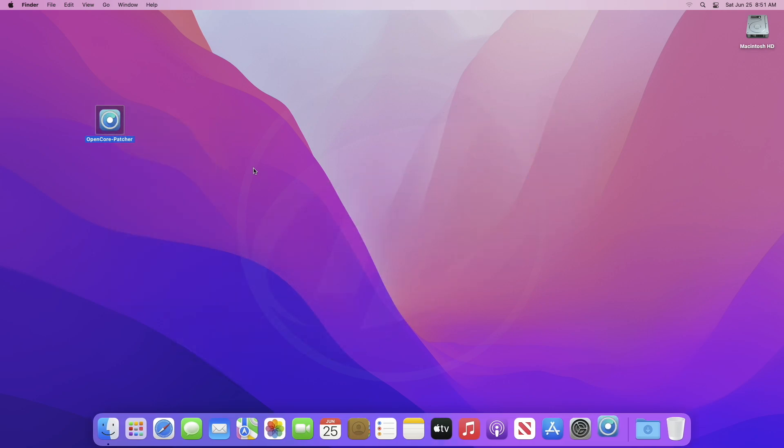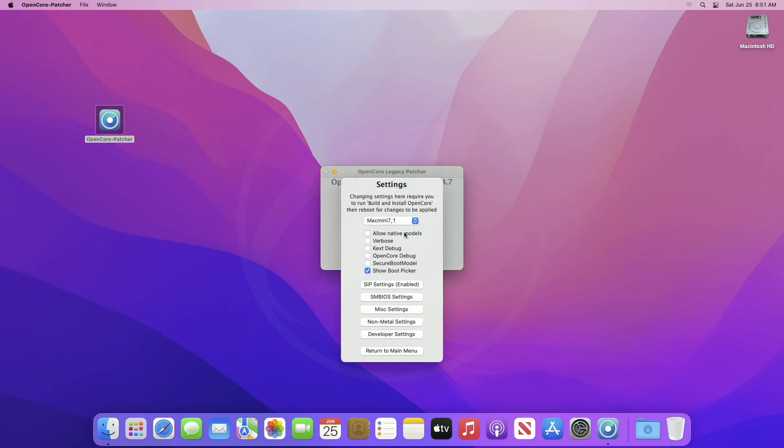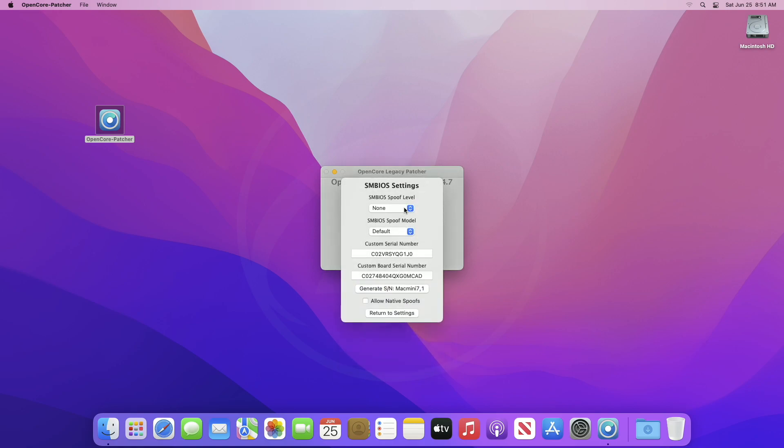Now open OpenCore Legacy Patcher. After it opens, click on Settings. Here check 'Allow Native Models', and after that click on SMBIOS Settings, then select Advanced from the SMBIOS Spoof Level dropdown.